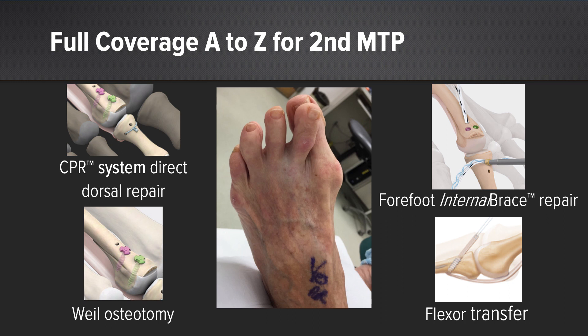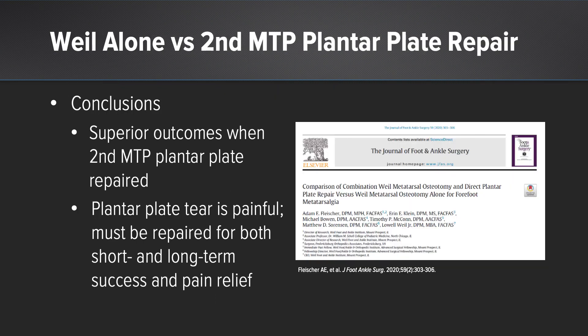Fortunately, Arthrex has us covered from A to Z — all the different situations we find ourselves in, we have the instruments and tools to treat those. Everything from a dorsal plantar plate repair to augmenting poor tissue with a forefoot internal brace. Sometimes it's tempting to just do the Weil osteotomy; it's a straightforward procedure, but the data supports that we really should be addressing the plantar plate, the underlying etiology.